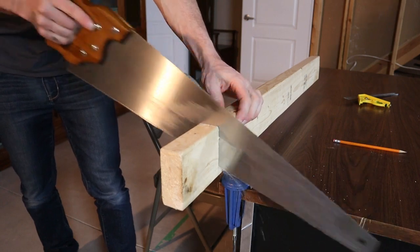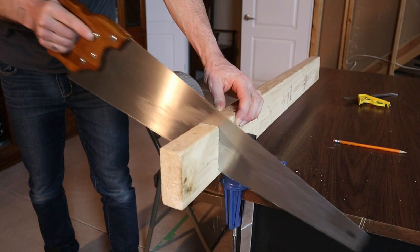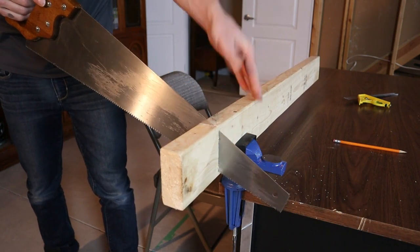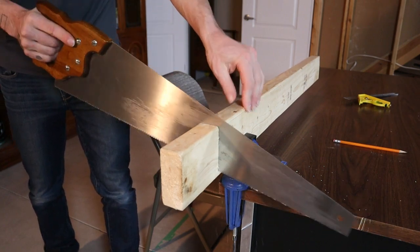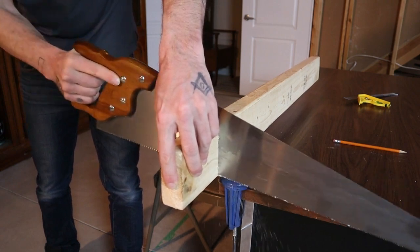Another thing I see sometimes is people get all the way to the end of the cut and think 'I'm almost there, I'll just give it a push' and forget to pay attention — and all of a sudden the line goes crooked. Make sure you're paying attention all the way to the end, following your line, and it'll be nice and straight.